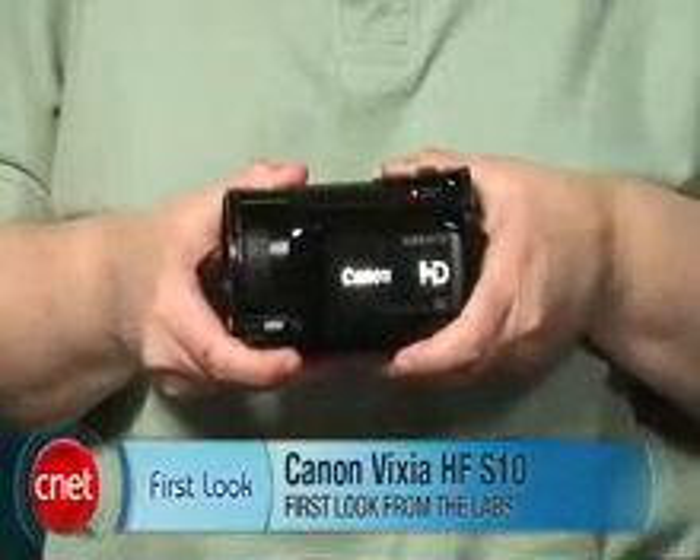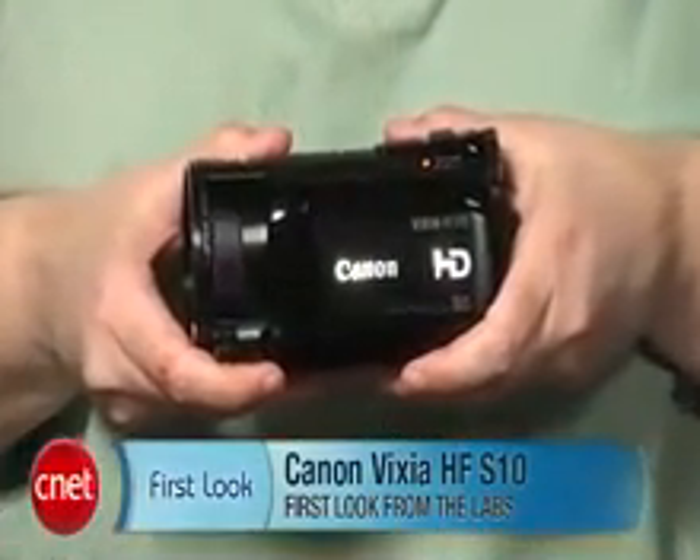Hi, I'm Lori Grunin, Senior Editor with CNET, and this is the Canon Vixia HF-S10, and not shown is its identical twin, the HF-S100.